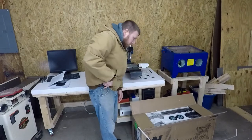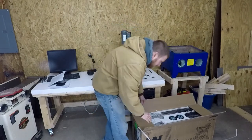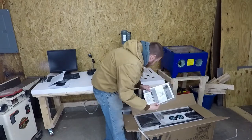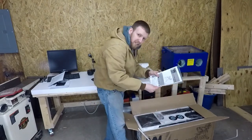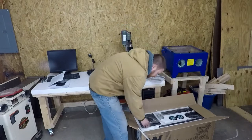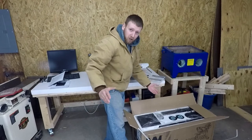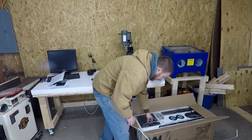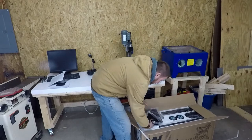Right off the bat, everything looks like it's packaged pretty decent. Manual right on top — we'll set this aside though. I typically don't use them, which I'm sure is the case for almost all of you. You guys can try and say you definitely use a manual every time, but we always try and make it as far as we can without it.